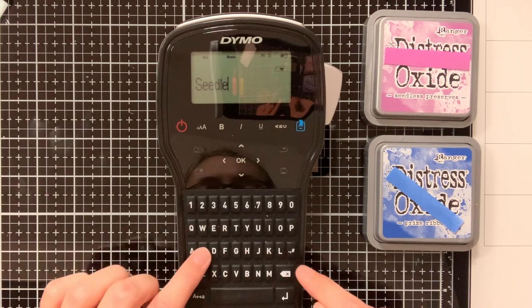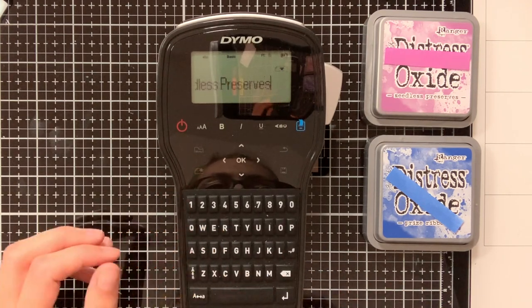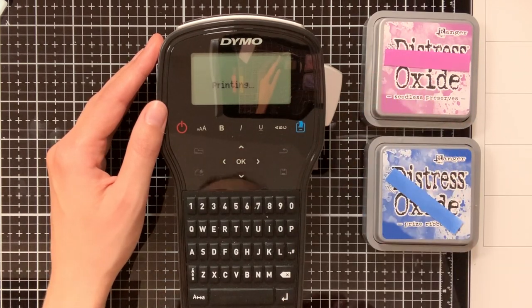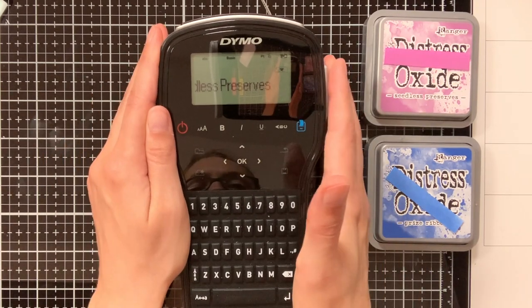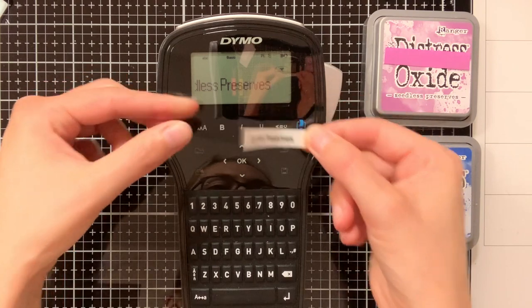I apologise for the amount of reflection that you see in the video — while I was recording I didn't realise there was this much reflection. When you have typed the label you can hit the print button and it will print your label, and then by clicking that side button it will cut your label.